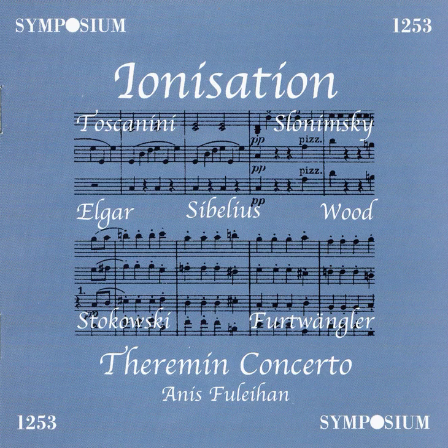And now we come to the first performance of this work written by Annis Killehan for the electronic device known as the theremin. This concerto for theremin and orchestra was written especially for Clara Rockmore, who is now making her way on stage.